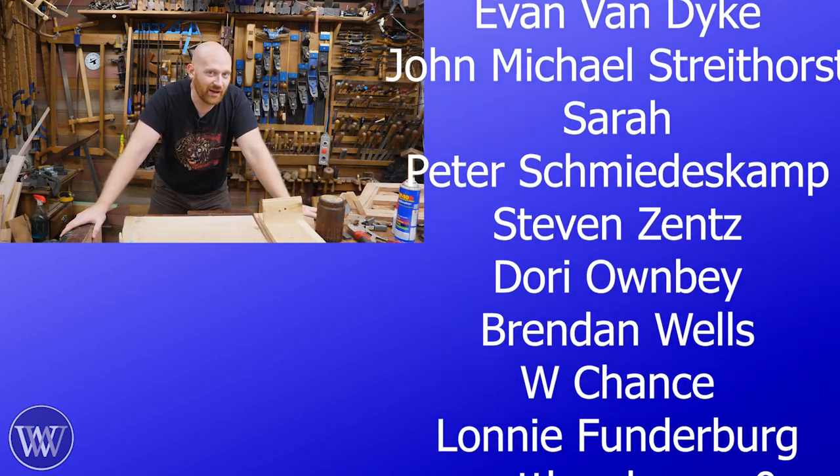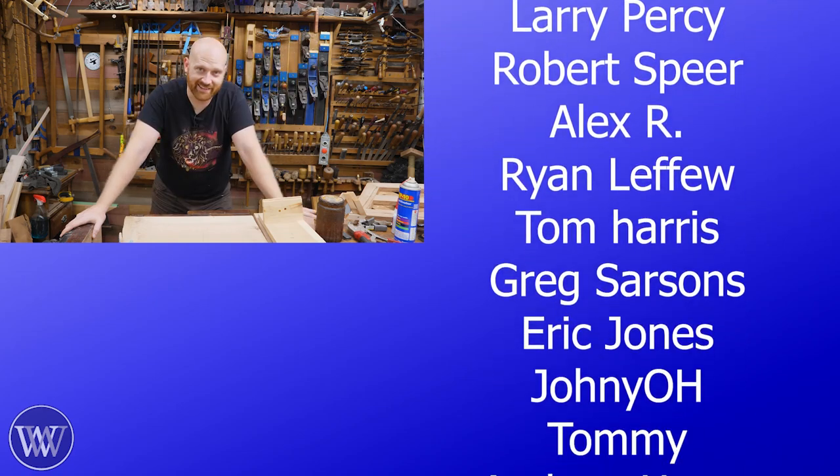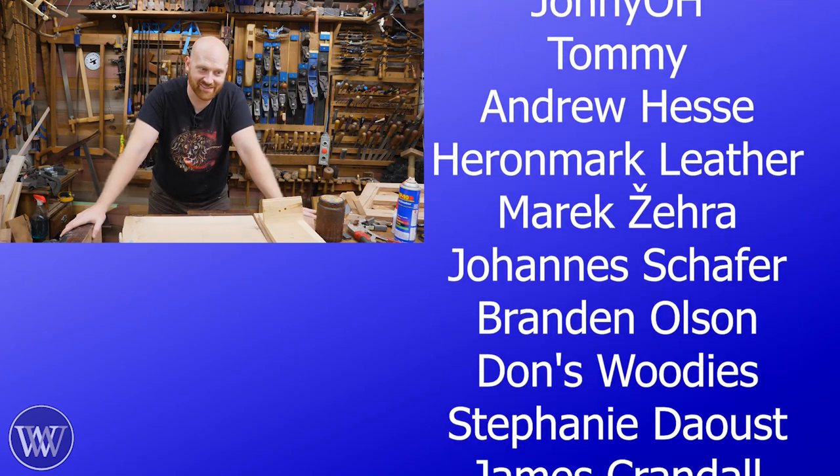I think that'll about do it for now. And until next time, have a wonderful day. How do you top that? A video about tops.